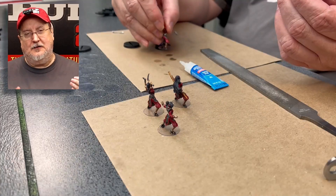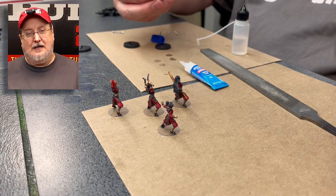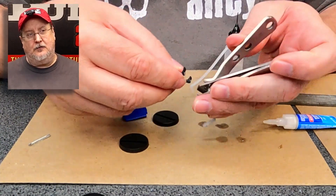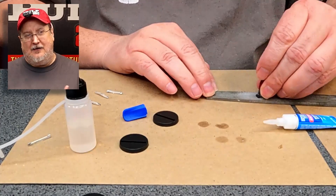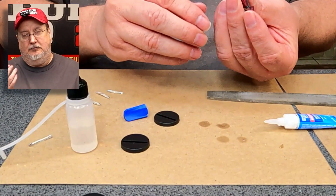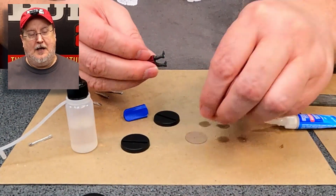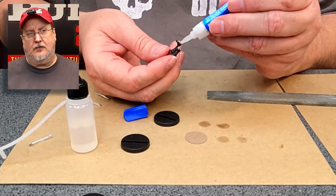Not only is it fast and easy, but I just like the way it looks on the table as well. If I didn't really like the way it looked I probably wouldn't do it, because really you could just stick them in the black plastic slot bases they come with and say there, they're done. But I really do like the aesthetic of the clear plastic bases.